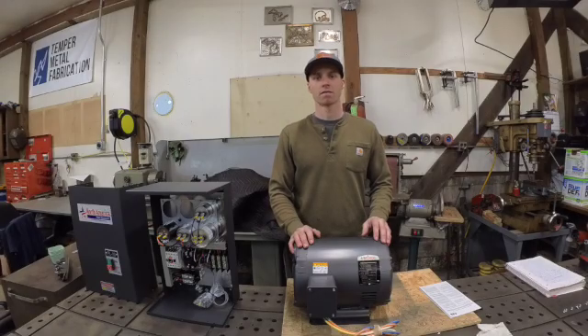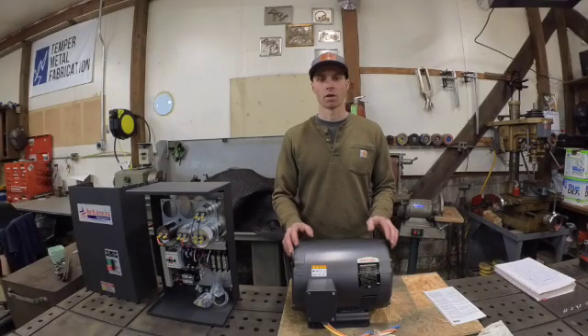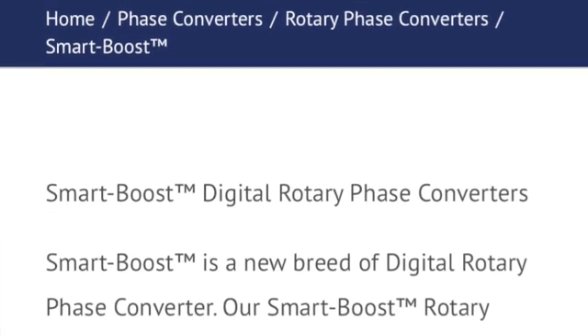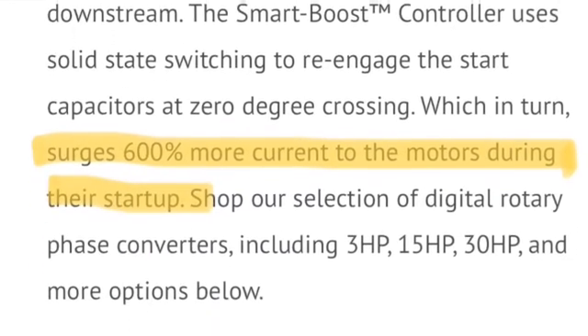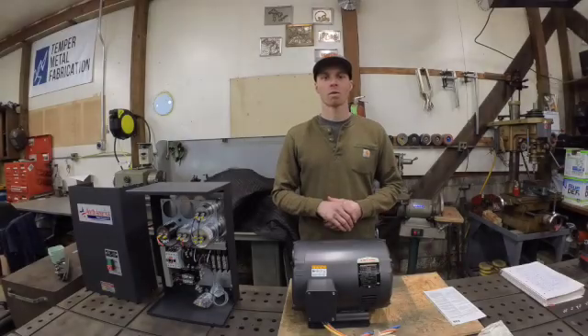The second benefit from North America relates to their line designed for hard-to-start motors — such as air compressors, wide belt sanders, or equipment with large flywheels that can have up to a 600% increase in current draw at startup. North America's Smart Boost advertises a 600% surge in current during startup. I reached out to American Rotary via email, and they confirmed their ADX line only supports one-third of that — 200% versus 600%. That's a significant difference for hard-starting motors. American Rotary also works on commission, which I felt during my interactions, and that was the third reason I chose North America.